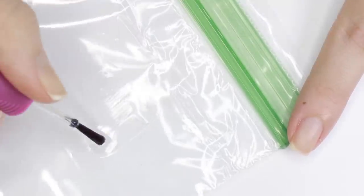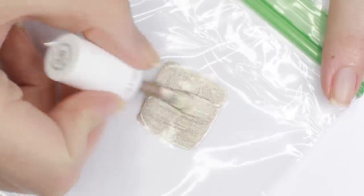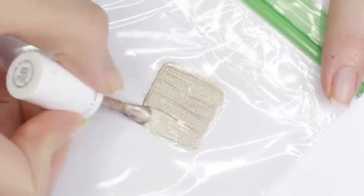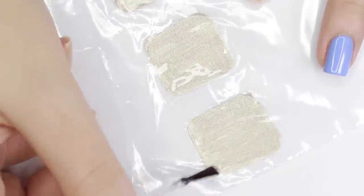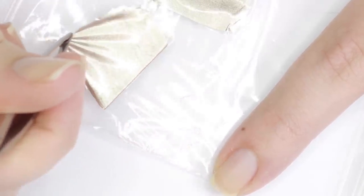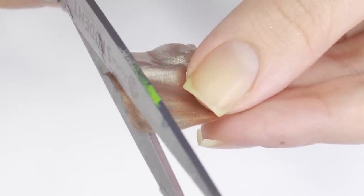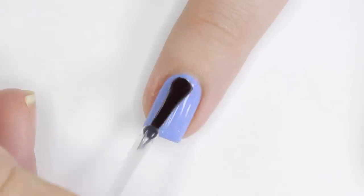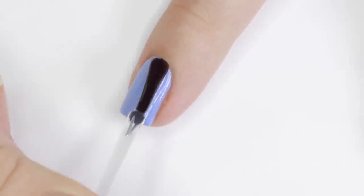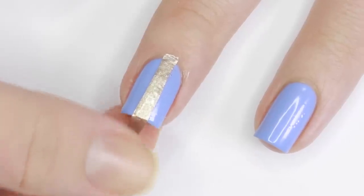A game-changing hack is making your own decals ahead of time using a plastic baggie. Apply some top coat to the plastic bag, let it dry, then paint a color or design over top. Once that dries, add another layer of top coat. You'll know it's fully dry when it easily releases from the bag — then peel it off, cut it into any shape you want, and adhere it with some top coat. I did stripes here because they're an easy way to glam up a plain manicure. Wait 30 to 40 minutes until fully dry so the decals are more flexible and adhere to the shape of your nail better.